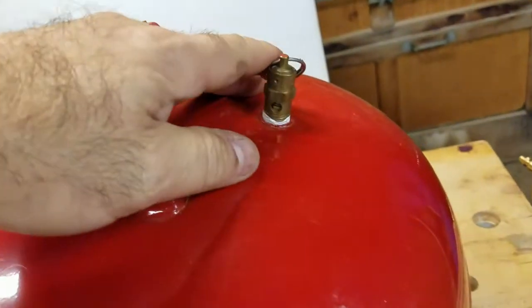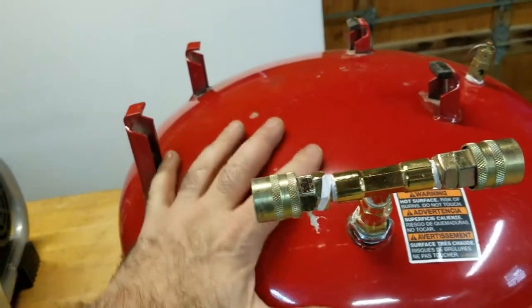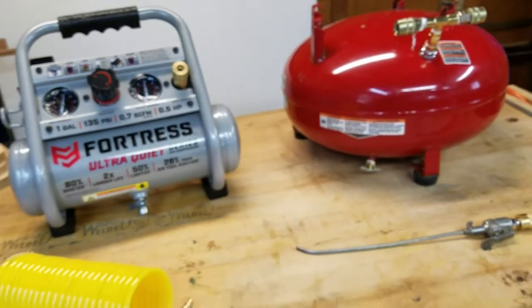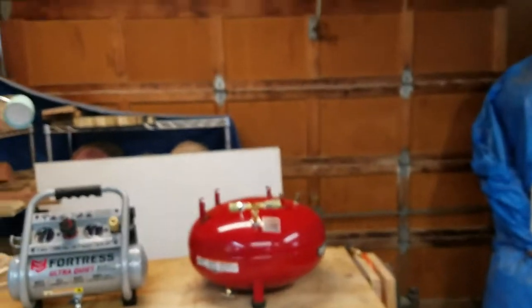I put the pressure relief valve. Now, this tank is rated for a lot higher pressure than the new tank, but like I said, I don't use a lot of air, so this setup should be more than adequate for what I do.